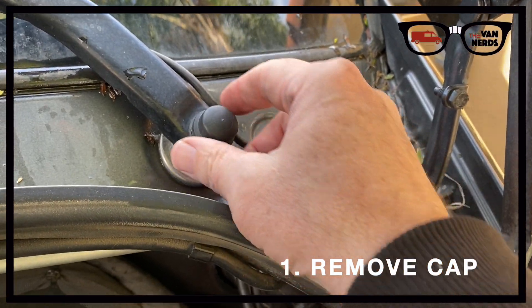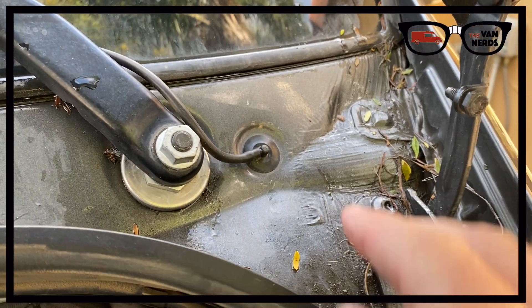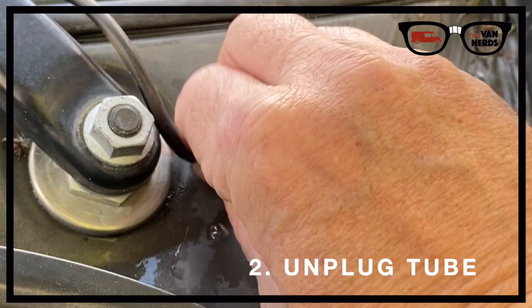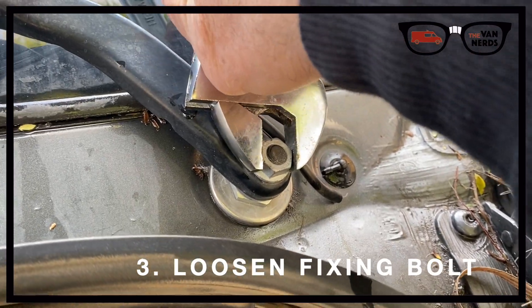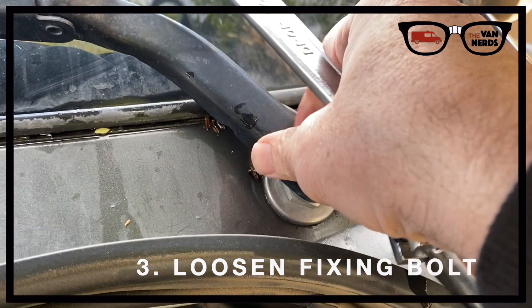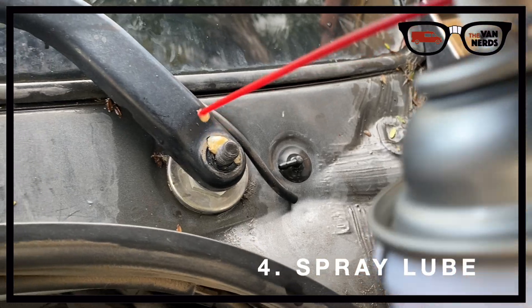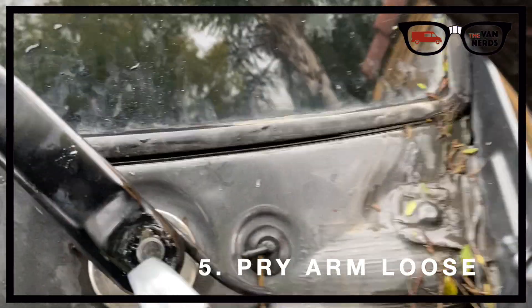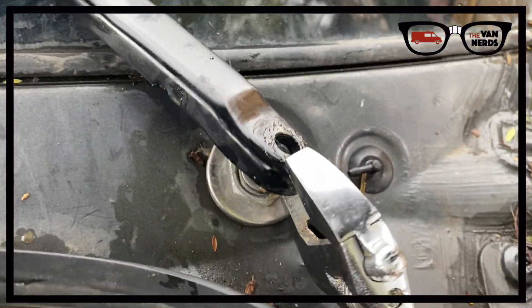First, remove the cap to reveal the fixing nut — you need to do this on both the passenger and driver's side. Next, carefully unplug the fluid tube from the nozzle. Step 3: loosen the wiper arm fixing bolt with your 16mm or adjustable wrench, remove the nut, and spray some lube to penetrate and loosen up any corrosion.